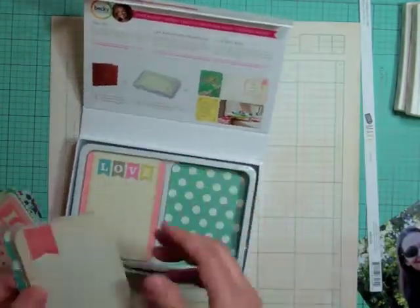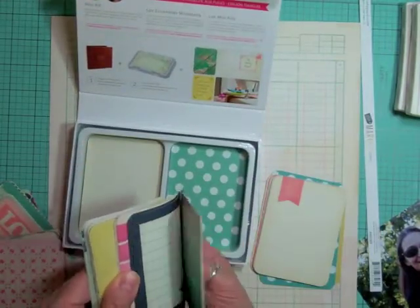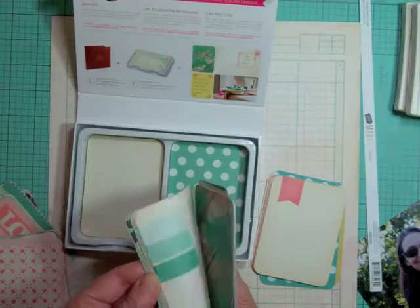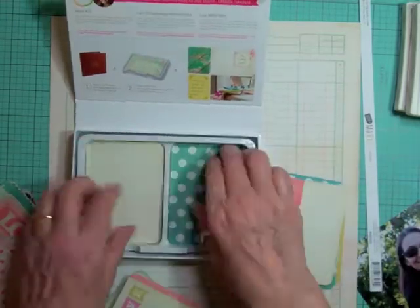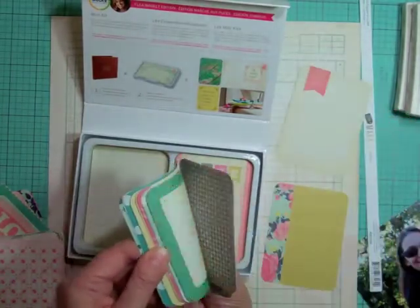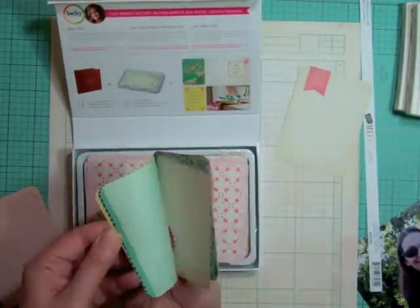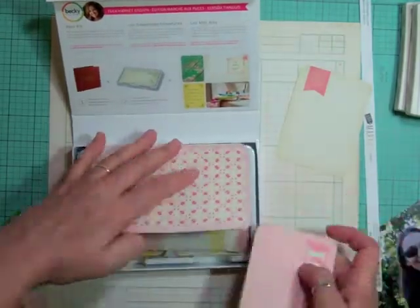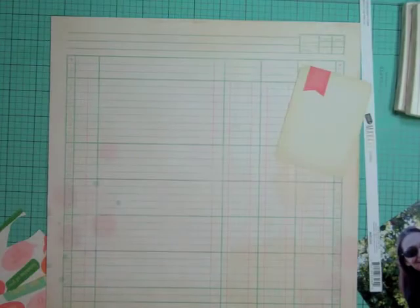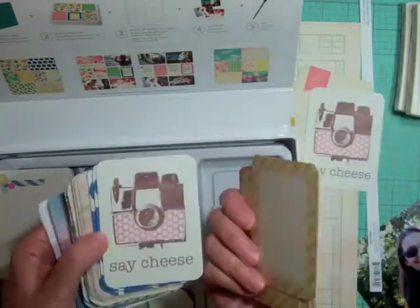Now I took out my Maggie Holmes Project Life cards and I'm just going through seeing what cards might coordinate with this layout. I'm trying to find a few cards just to layer them around the page, just to add something different.